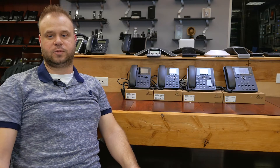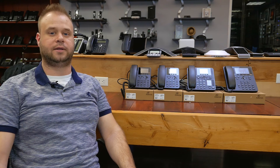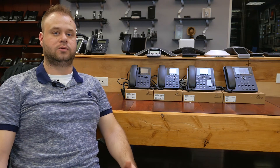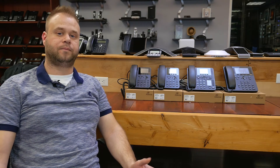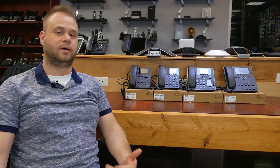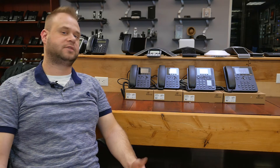Hi, this is Mark back in the lab here at VoIP Supply. Today we're here to talk about the A-Series phones by Digium, which is Digium's latest affordable option for those who have Asterisk-based phone systems. There are four of them and they all have a lot of similarities, but there are a couple of interesting differences that we're going to talk about. Let's look at the first two phones in the offering, the A20 and the A22.